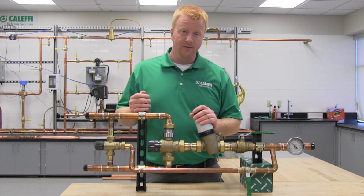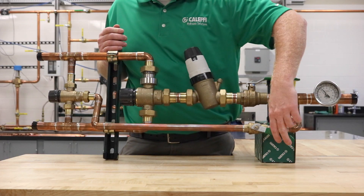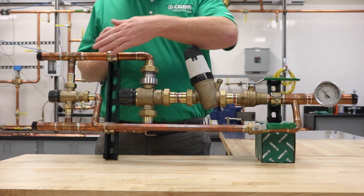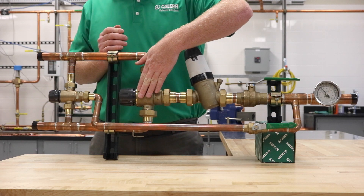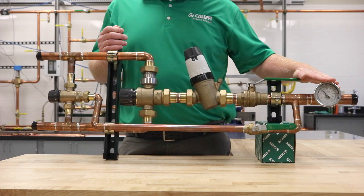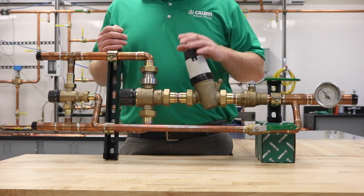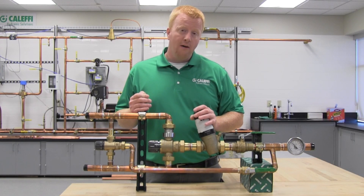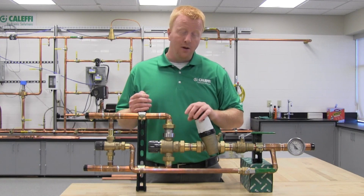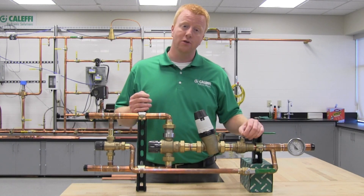Now we'll make adjustments to the pressure reducing valve. While maintaining 12 to 14 gallons per minute through the assembly, open the isolation valve to the small mixing valve. At this point you'll have the small valve set to 110°F and the large valve set to 120°F. Adjust the pressure reducing valve to achieve roughly 112 to 114°F at the outlet temperature gauge. This confirms the PRV is opening just enough to cover the large pressure drop through the small mixing valve — any additional pressure drop will open it further and allow more flow through the large thermostatic mixing valve.